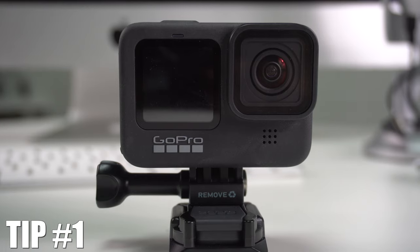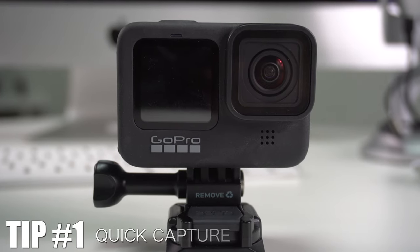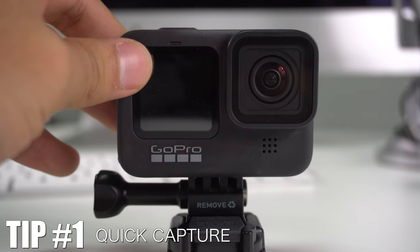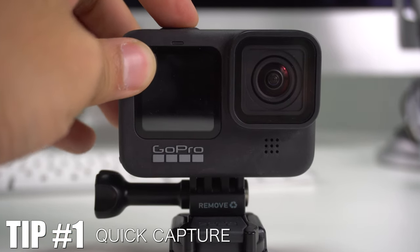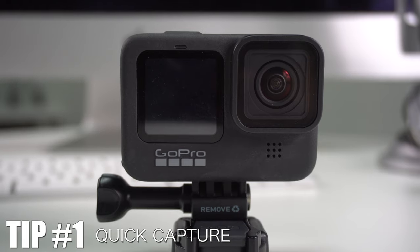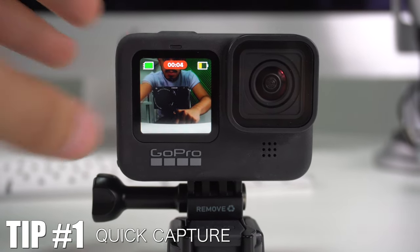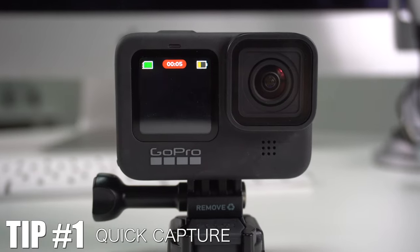Tip number one is how to use the new feature called Quick Capture. Whenever your camera is off and you press the shutter button, it's going to automatically take a video, as you can see it's doing right now. Once you're done, just press the shutter button again and the camera is going to shut off.